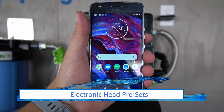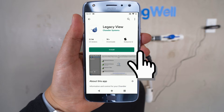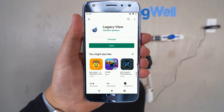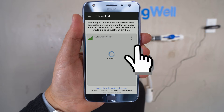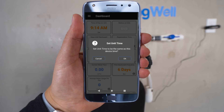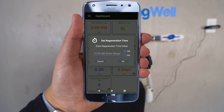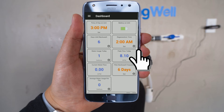The settings for the electronic head can be programmed using a smartphone. Search for Legacy View in the app store, install the application, and open it. The application will then begin scanning for the head — it's called Aeration Filter, so go ahead and select it. To set the time on the unit, tap on that tile. A prompt will ask if you want to set it to the same time as your device — select OK. The regeneration time listed on the right-hand column will also need to be updated. It is recommended to select a time when nobody is using the water in the home. To change the time, simply tap on that tile and a prompt will come up — in most circumstances, 2 AM should work perfectly.